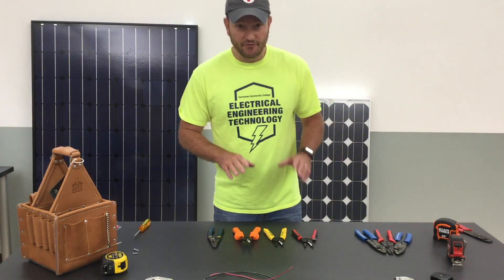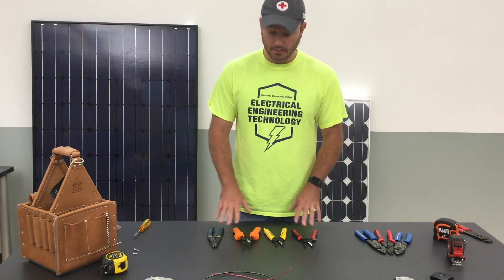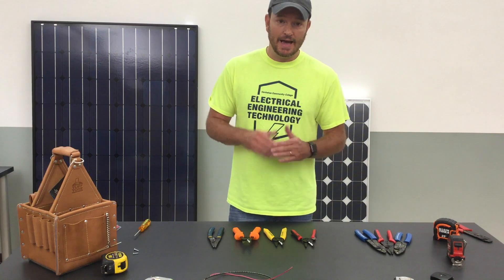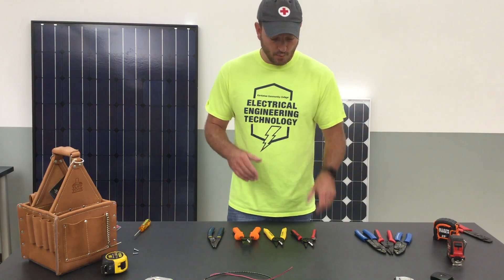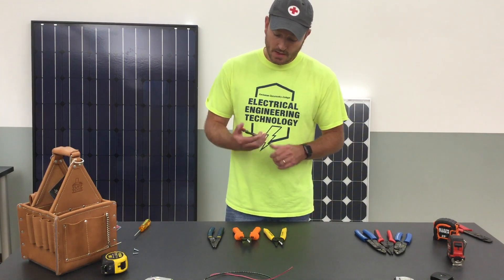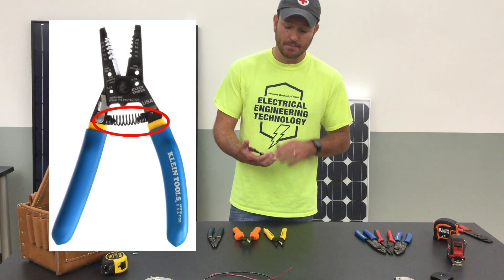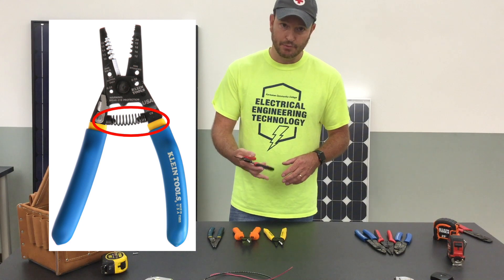Let's start off talking about features that I like when I'm looking for a pair of wire strippers. There are two features that I really enjoy when the wire stripper has them. First — is there a spring?